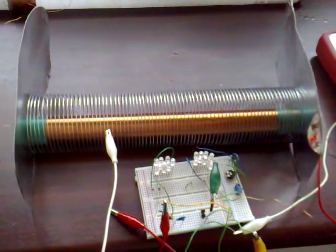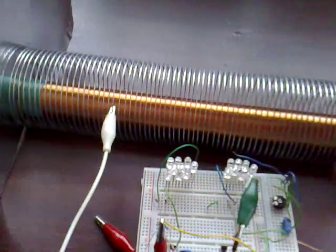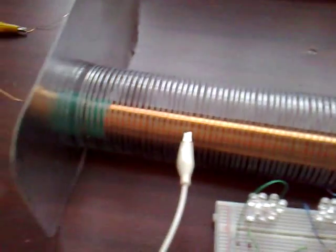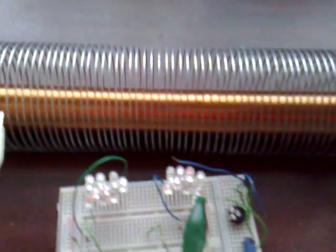I'm experimenting with Slayer's new exciter circuit and this is the setup I've got today. I've got the L1 coil, which is the copper coloured coil, and that's inside a slinky spring. Now the slinky spring is acting as a variable L2 coil. I've also got a small capacitor out of an old radio, and that is across the coil for fine tuning.